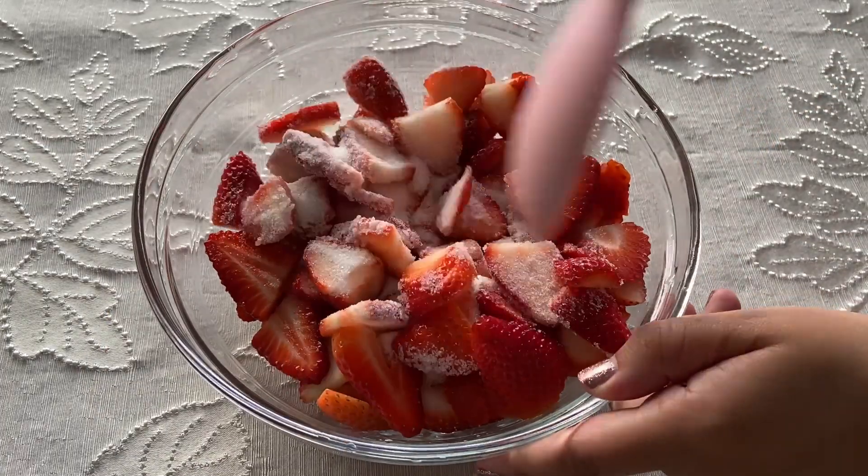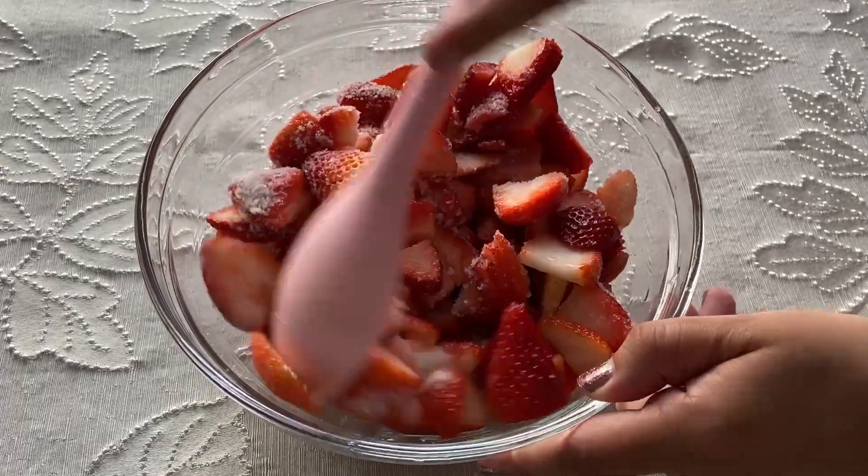Toss the strawberries with the granulated sugar, then let it sit for 15 minutes until they start to release their juices.